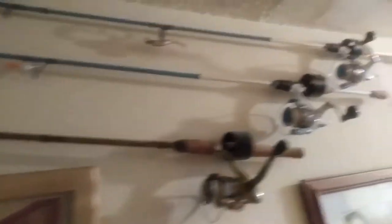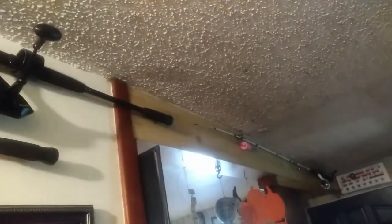So these are our rod and reel holders. I've got these here on the side above our pictures, those down here above my military pictures, and one over there on the wall on the beam.